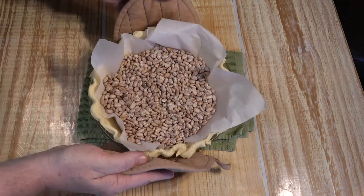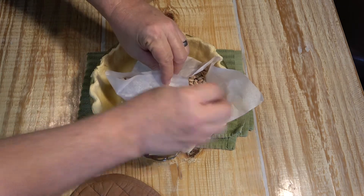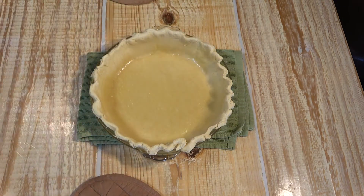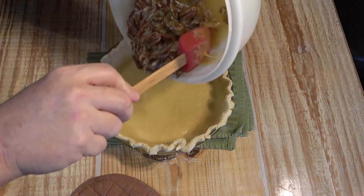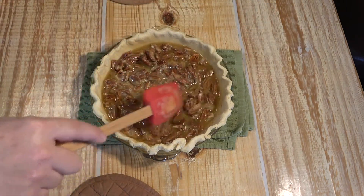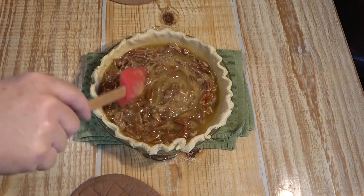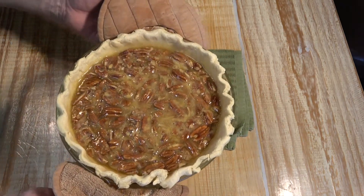Our crust has been baking in the oven at 350 for 10 minutes. Now remove the pinto beans, take our filling that we prepared earlier — the pecans, corn syrup, and all that — and pour it right into the crust. Make sure the pecans are evenly distributed around in there. Then return it to the oven at 350 degrees for 20 minutes.